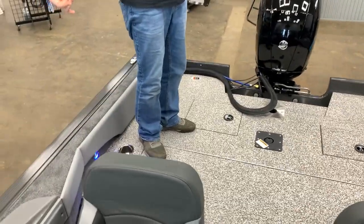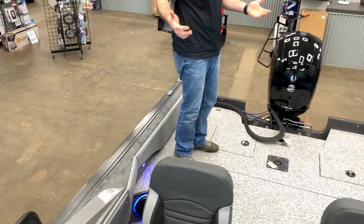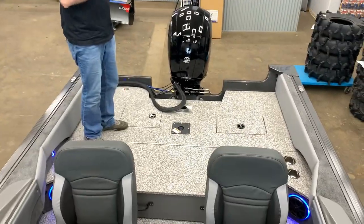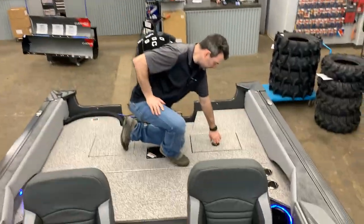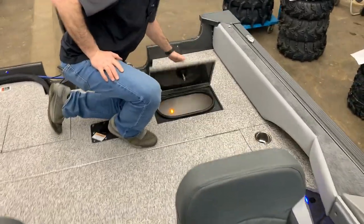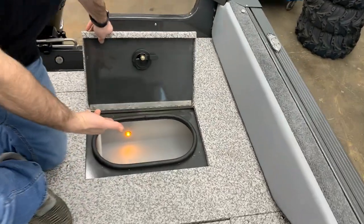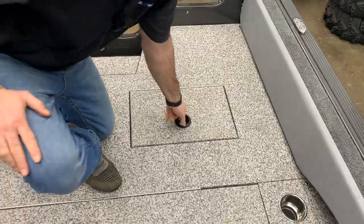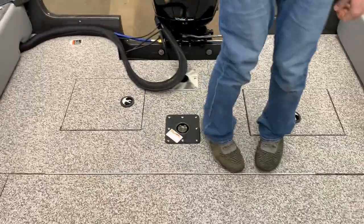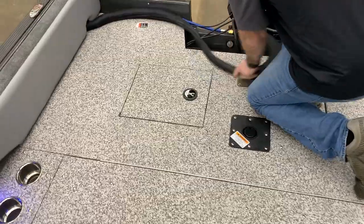So if you're not in the family aspect and everybody's at home and you're going out fishing, set it up like this to do all your fishing. On the far side, that's a live well with a light as well — so if you're in some murky water, you've got the ability to see inside. On the opposite side is your battery storage.